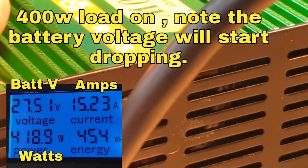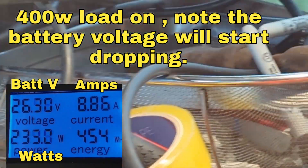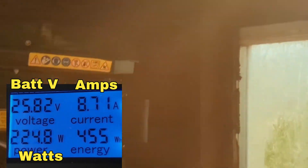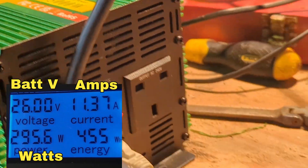So yeah, you can see the power stonking in. Now when I put that back in it does that — let me find the remote.